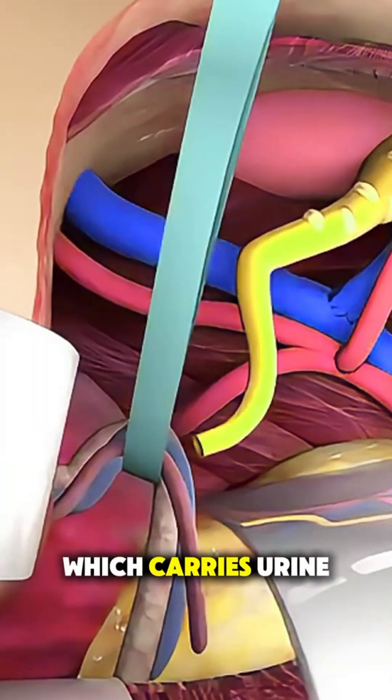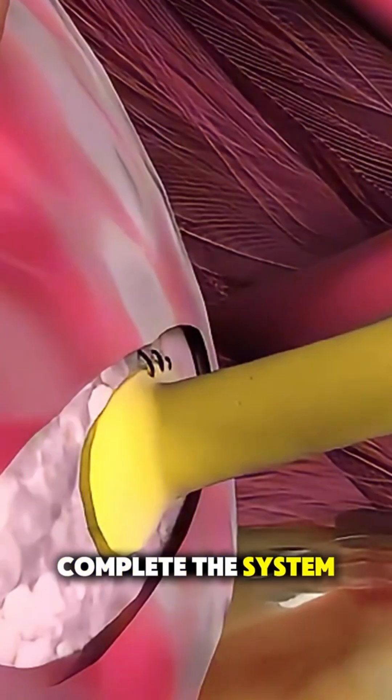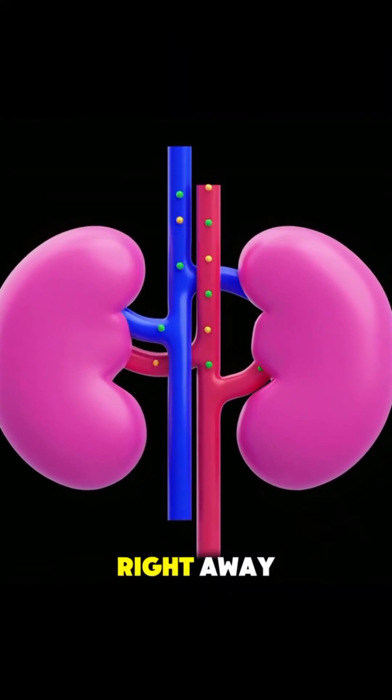Next, the ureter, which carries urine from the kidney to the bladder, is attached to complete the system. Once everything is properly secured, the surgeon ensures blood is flowing to the kidney and that it begins functioning right away.